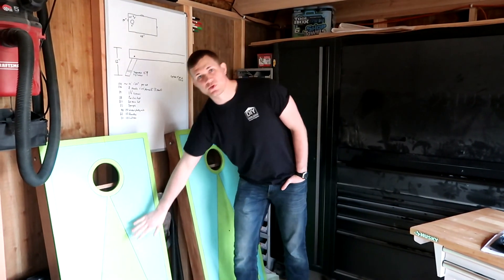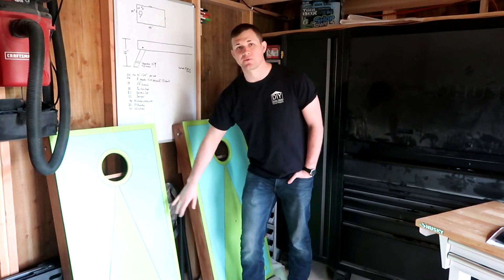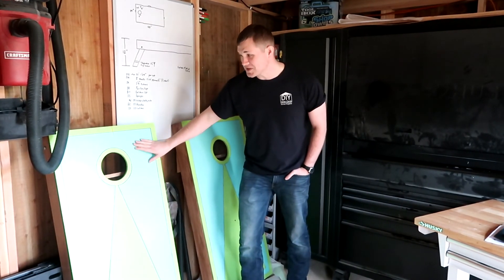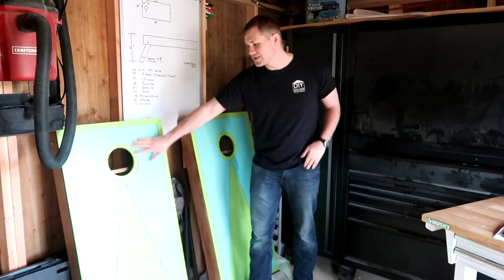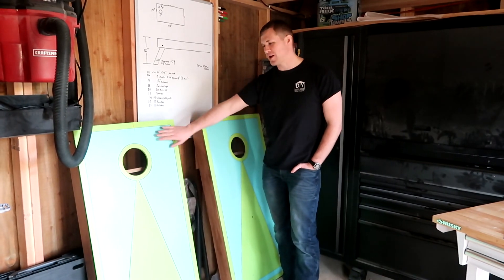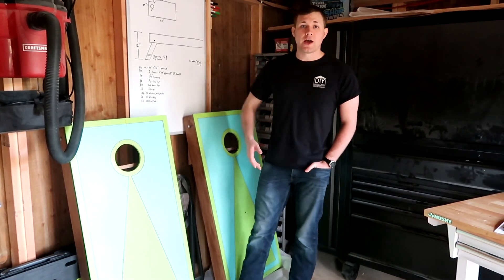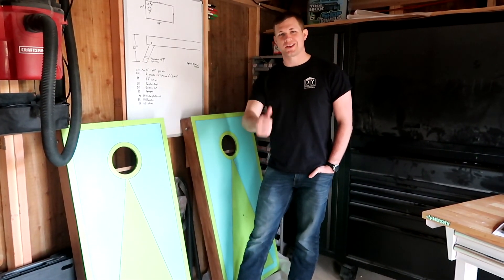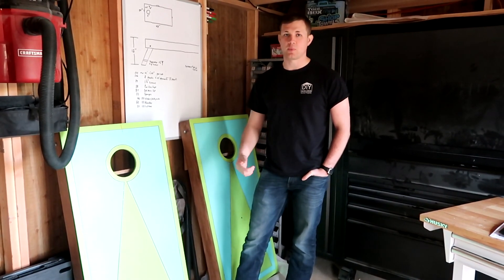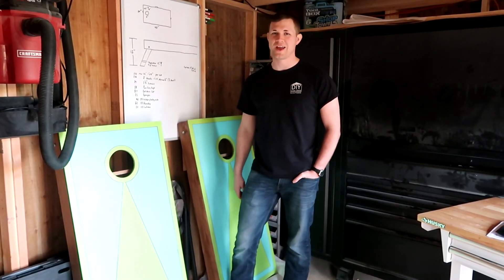As you can see here, this is what our boards look like at the end. We made two different sets — one has chalkboard paint on the front so we can customize it every time we play, and then we have these ones with a basic design that have seen a lot of use across a few different events and just playing in the yard. You can design yours however you want — we found a couple of templates online that we really liked. If you enjoyed this video and it helped you, please give us a thumbs up, like, and subscribe to our channel.